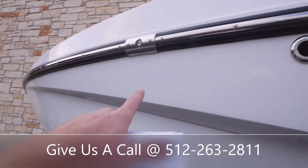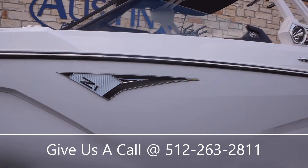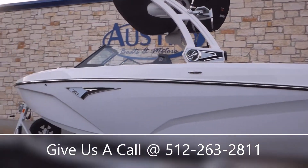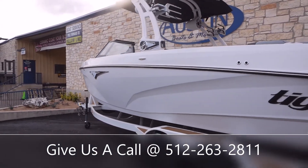Got some integrated built-in nav lights here on your rub rail. It's going to come with a Wet Sound Bluetooth stereo system. You'll have speakers all throughout the boat and up on your tower as well.